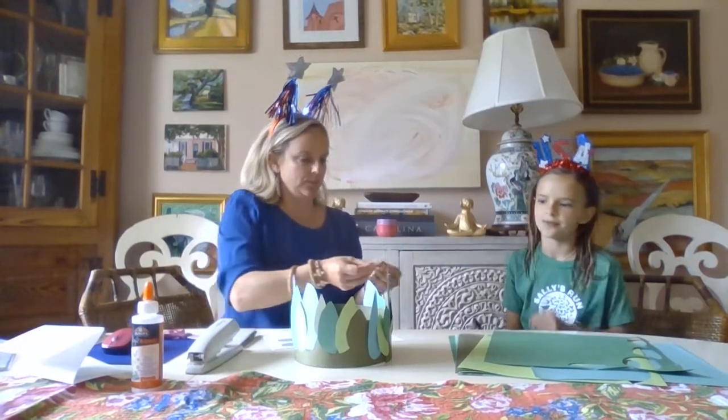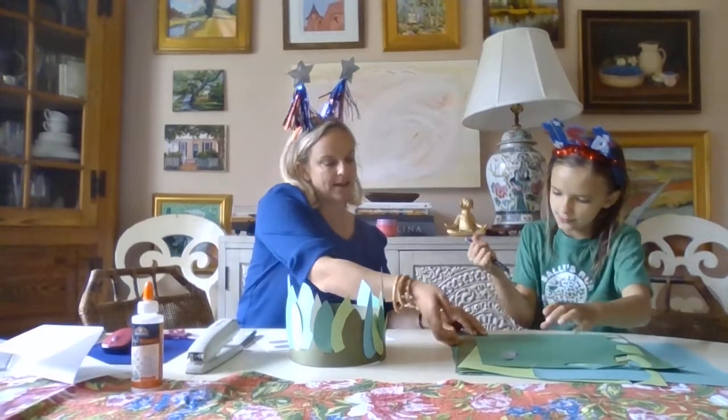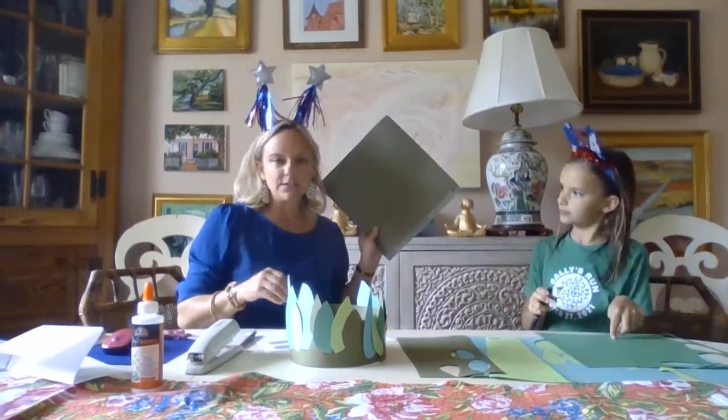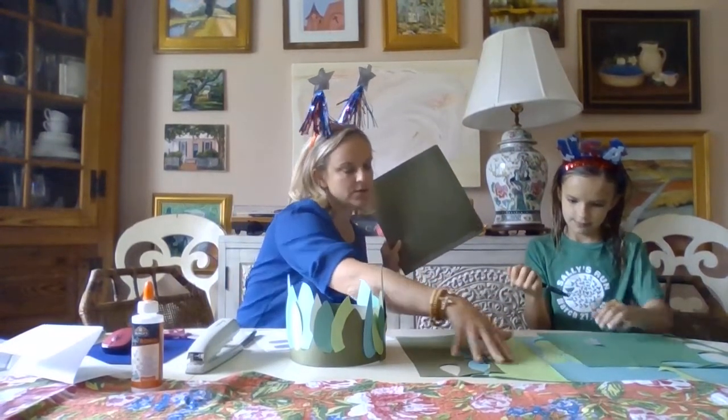It doesn't have to be 17, but you just want to see — you don't want to see this part, you want to cover it. So go ahead and start tracing that leaf on the construction paper, and you can just use that as a sample. It doesn't have to be just like that. You can trace on that paper in all different colors.